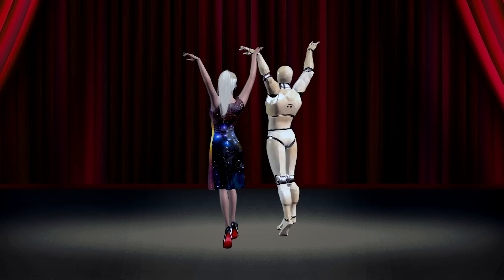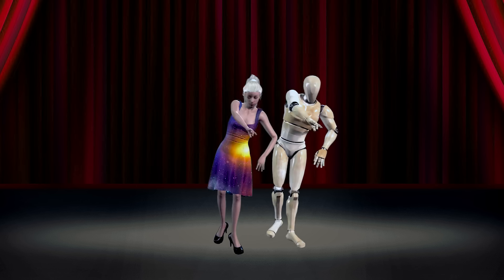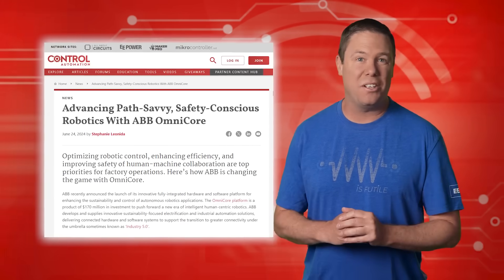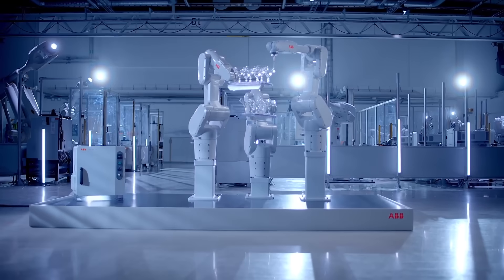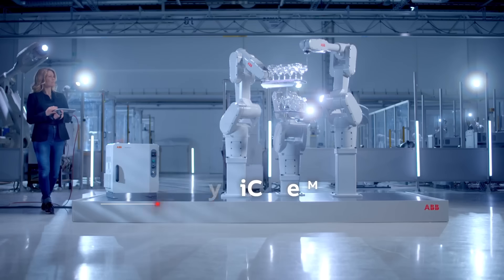Working alongside robots should be as effortless as dancing a ballet in high heels. But unfortunately, human-centric robots aren't quite there yet. Human-centric robotics aims to integrate robots into human environments for improved productivity and quality of life. And ABB is leading the way with Omnicore, an advanced integrated platform for sustainable and autonomous robotics driving intelligent, human-centric automation.